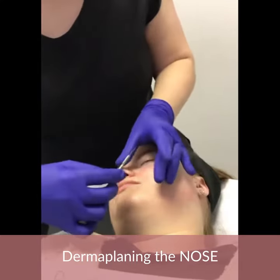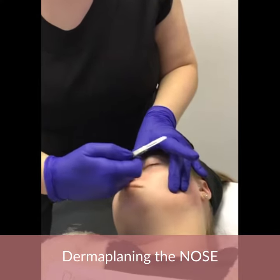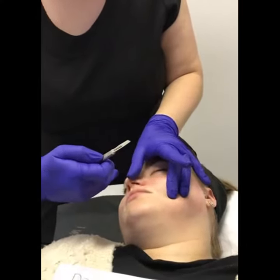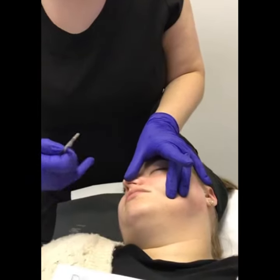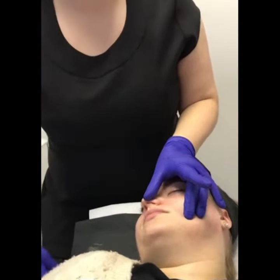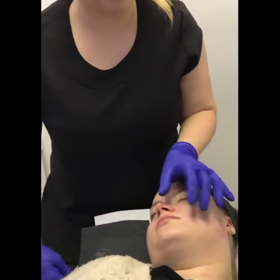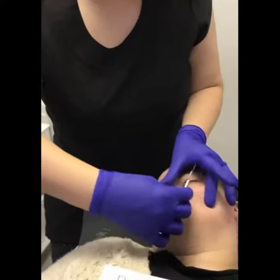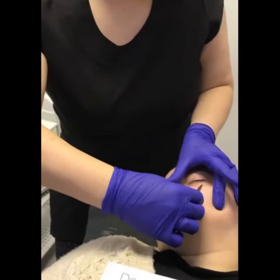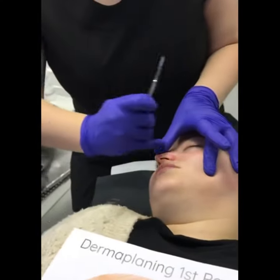We want that nice flat part, so when we come to the nose, we want to give ourselves as much space as possible and make that area nice and flat. We're going to pop our thumb on our client's nose and stretch that out. If you're used to giving facials this might seem a little weird to push your client's nose over, but it's not uncomfortable for them. We want to get into this contour here, make this area nice and flat, and work along that contour and up the nose.